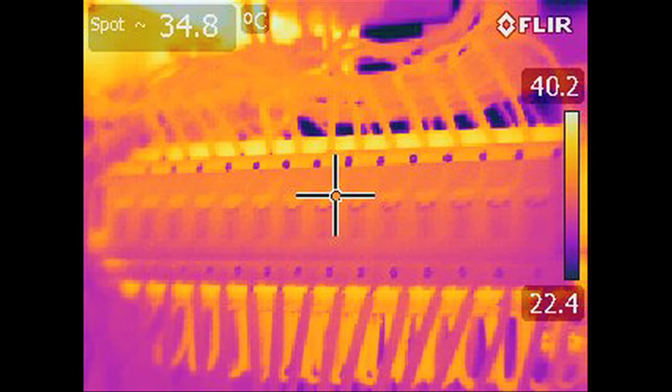Important pictures to take include pictures of the fuse holders and all terminations. Remember to record the combiner box identification — for example, combiner box 1.